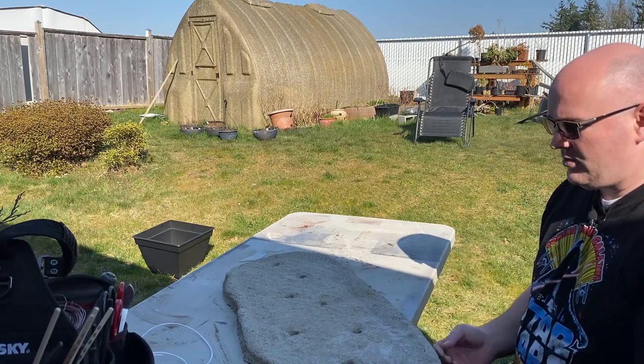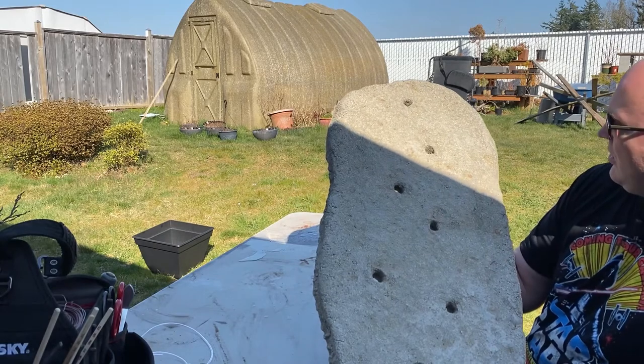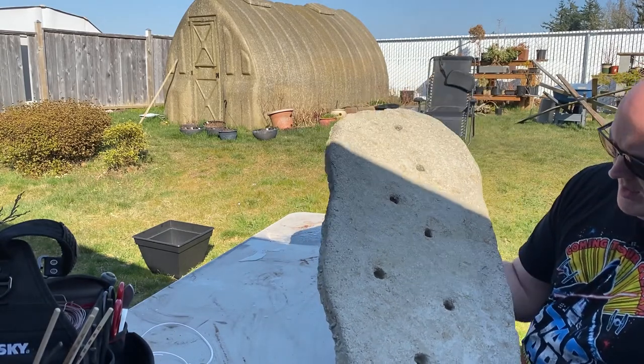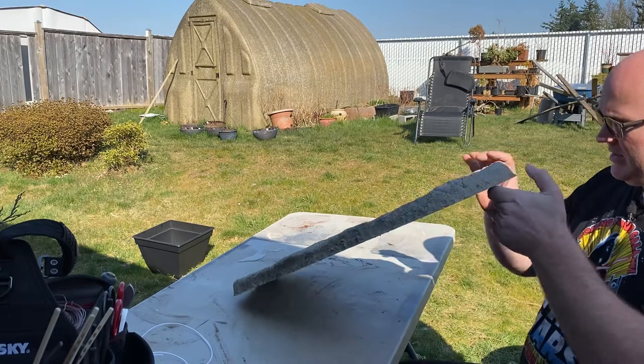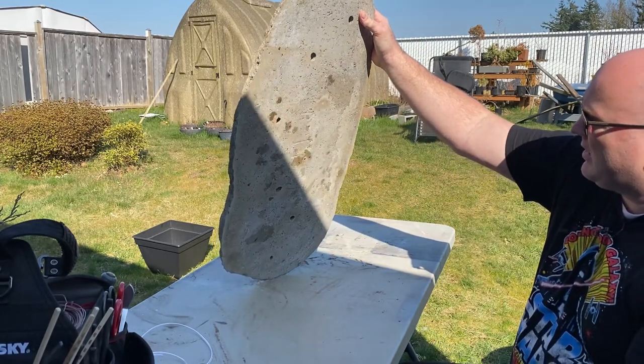It is drying out nicely. You can see the color is slightly changed — it used to be a darker gray and now it's kind of a lighter gray. The weight on it is about a third again less than what I would expect a similar tray made out of pure aggregate concrete would look like.